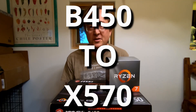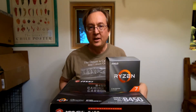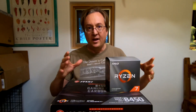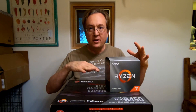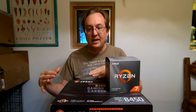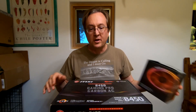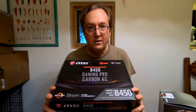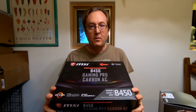Welcome to HiDesert Tech. We have a real treat for you today. I'm going to be doing a time-lapse photo of changing from one motherboard to another in my PC. And what we're going to change from — we're going to start with the V450 Carbon Pro AC. This is probably something y'all are going to be doing, so you might want to watch this.